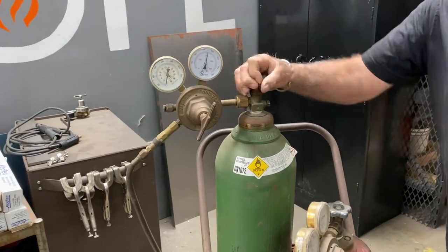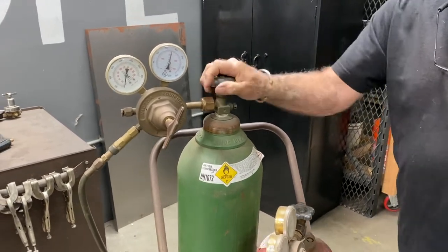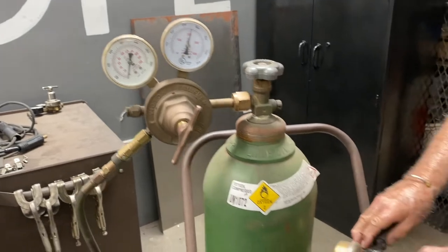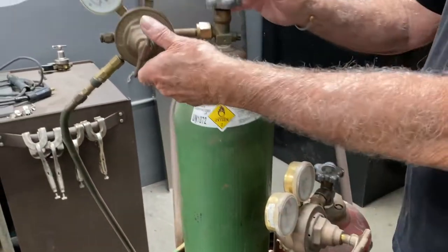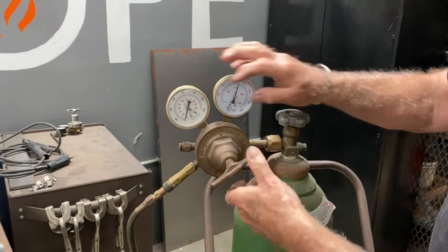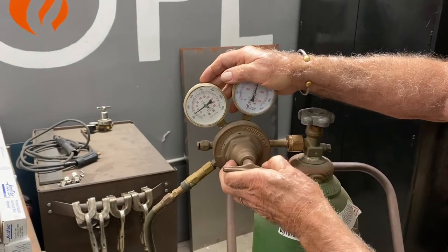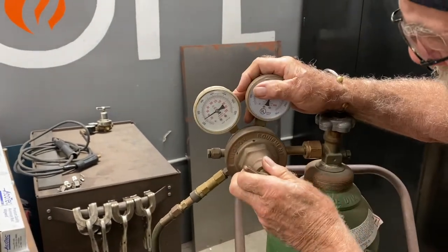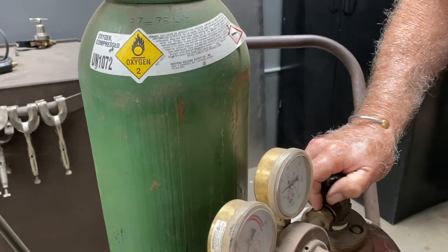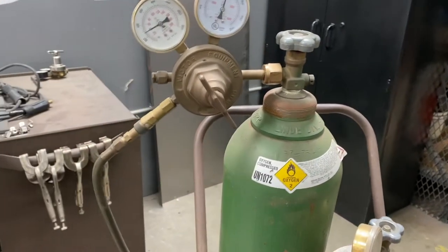So you only want about a quarter of a turn on the acetylene. The oxygen you open up all the way, like your MIG bottles and TIG bottles. This gauge shows the pressure on the tank, just like this one does. This one's almost out. For cutting, I was always taught 40 on the oxygen regulator — that puts pressure to the hose — and six on the acetylene. So the flow gauge is six on the acetylene and 40 on the oxygen.